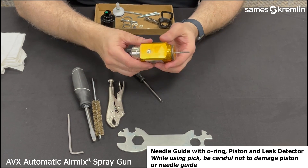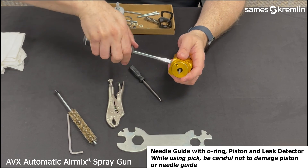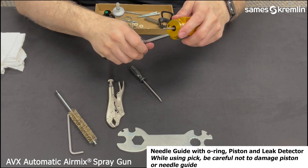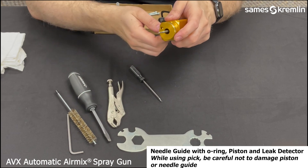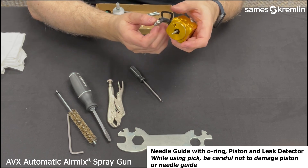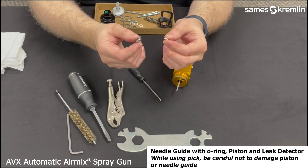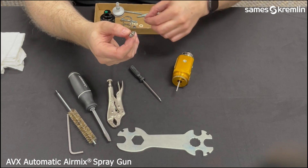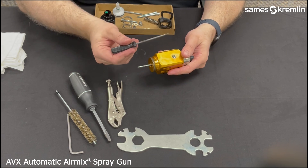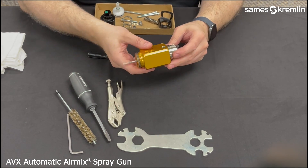Next, we will remove the leak detector using the flat blade screwdriver. Once this is unscrewed, there is an O-ring seal that may come out, or you may have to use the pick to remove the O-ring from the orifice. The leak detector not only indicates leaking of the cartridge, it also secures the needle cartridge in the gun.